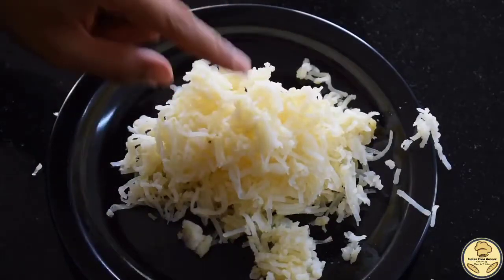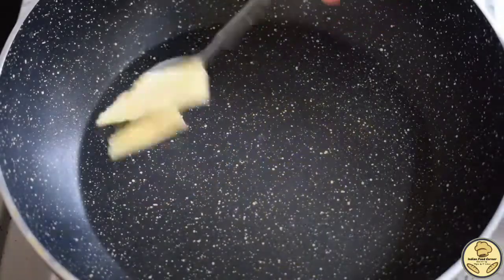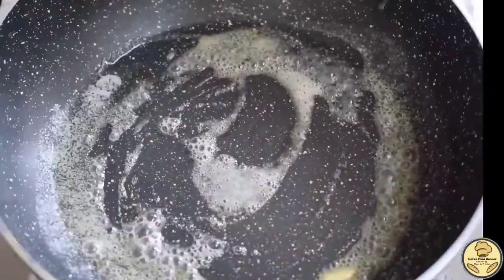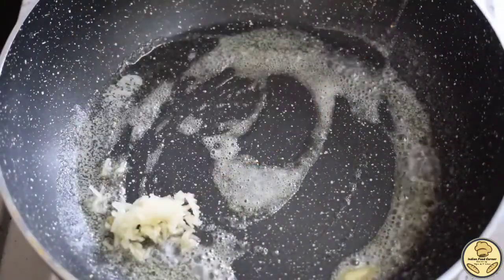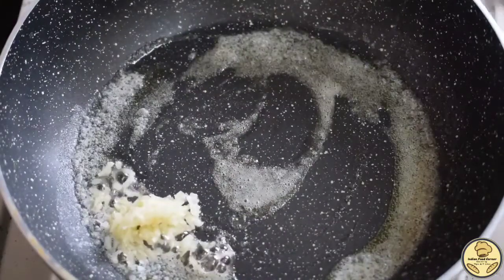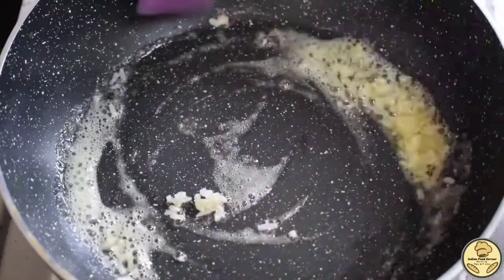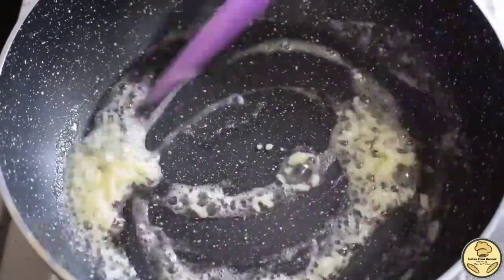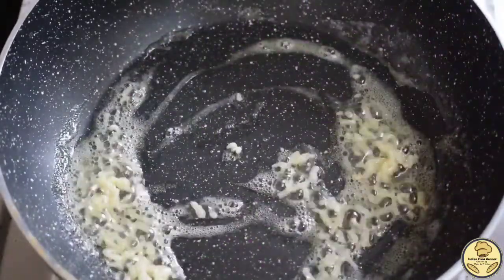The aloo is ready. Now we will take a pan and put it on the flame. I have two small pieces of butter — we will add them to the pan. The garlic should not be burnt. We don't have to fry it golden brown, just fry it lightly.